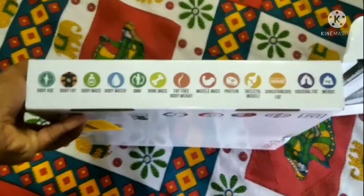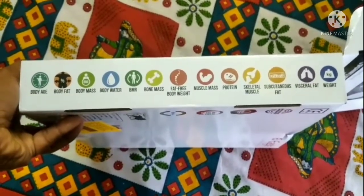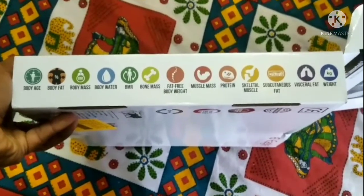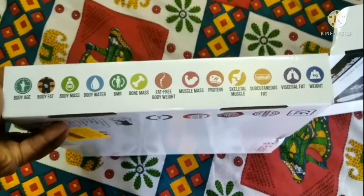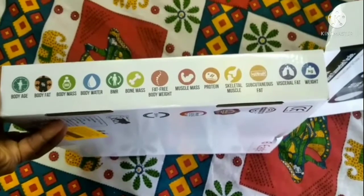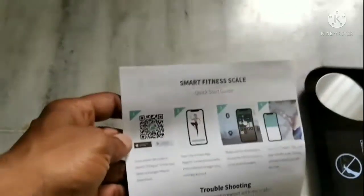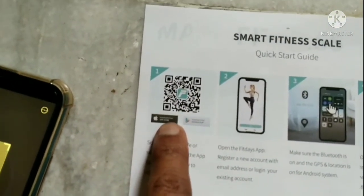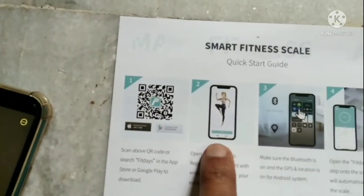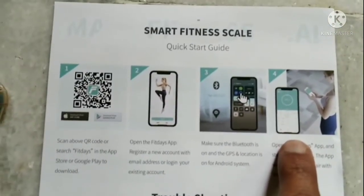As I told you, we can track data through the mobile app. First of all, we need to download an app, sync the machine, and then we can see the data on the mobile app. With this package there is a document — we can scan the QR code to download the app, access body data, and monitor it.